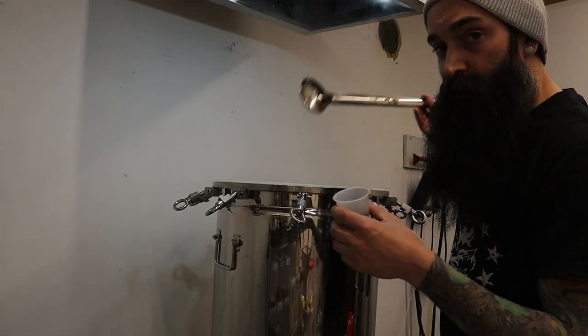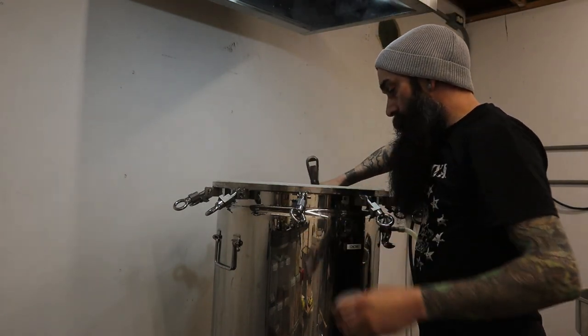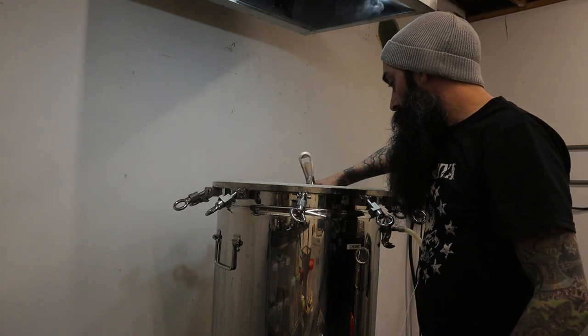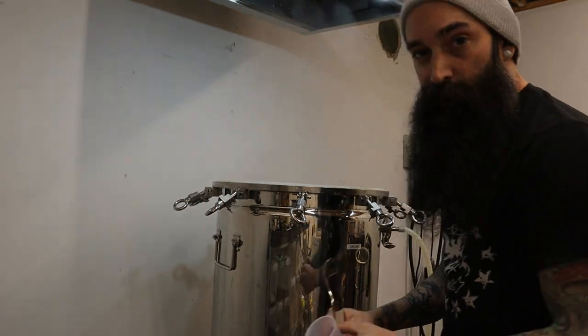Now we're going to start a 60-minute boil — 20 grams of Magnum. Alright, 60-minute boil started.